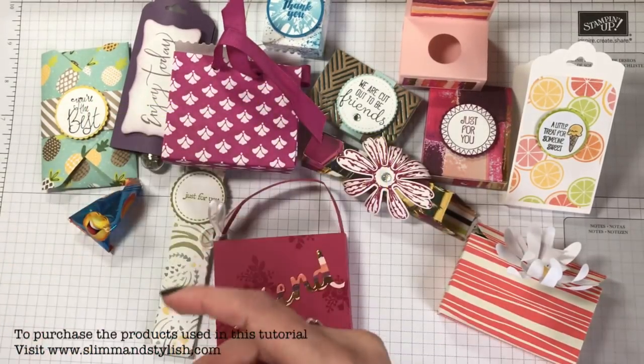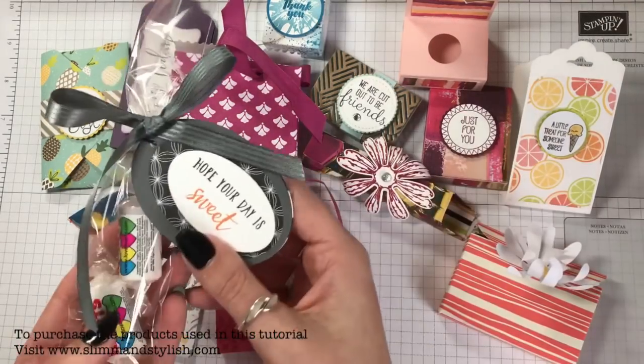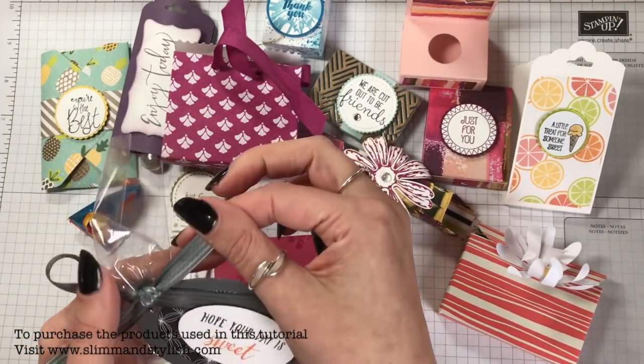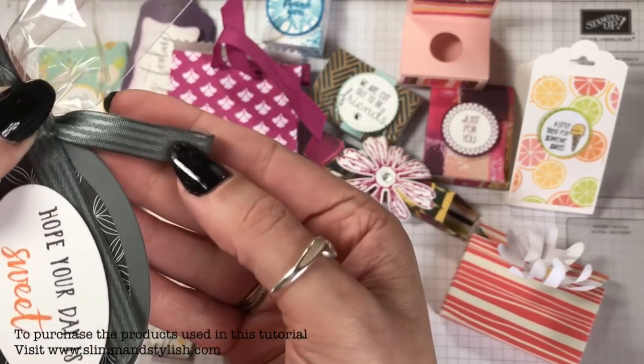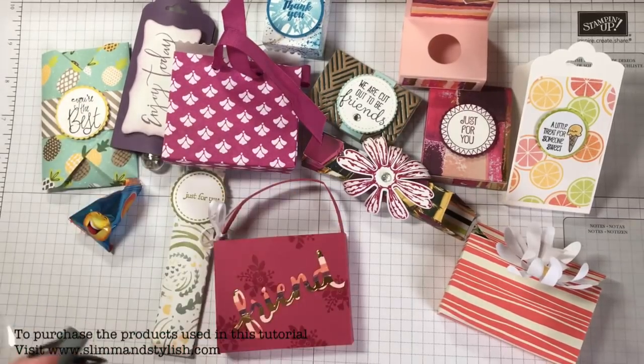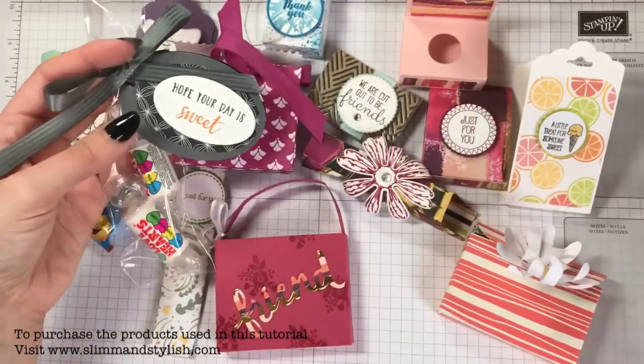Some more Love Hearts — 'Hope your day is sweet.' I love this ribbon, I've got it in Crushed Curry but this one has stripes on it. That was made by Kelly Stamps — I thought I had something else by Kelly Stamps and I did! So she's obviously been a busy girl.